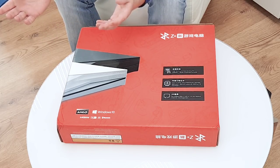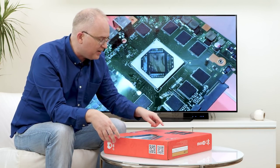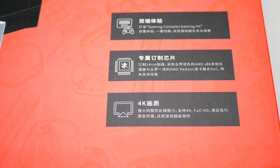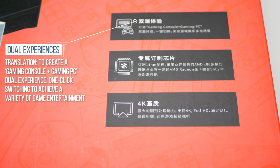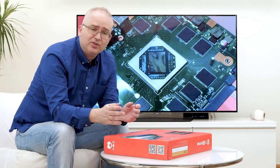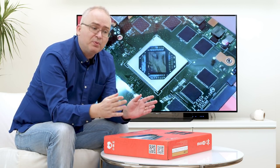We do get some useful information from the box. It's describing a gaming console plus gaming PC — great, because we can't install Windows onto a PlayStation 4 Pro, but we can here. It's kind of open, which is great. It's also talking about the SoC — the semi-custom SoC developed in partnership with AMD.